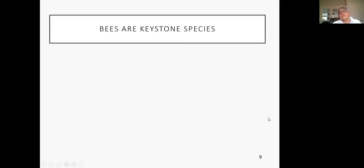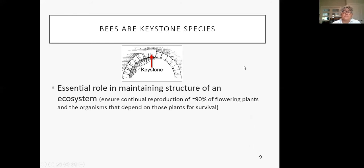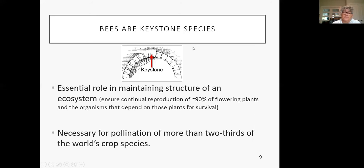Bees are considered a keystone species. A keystone is that very specific element in an arch that holds it all together — the last piece to go in, holding the arch strong and true for thousands of years. Bees have an essential role in maintaining the structure of an ecosystem, ensuring the reproduction of 90% of flowering plants and organisms that depend on them. They're necessary for pollination of two-thirds of the world's crop species — one in every three bites you eat is thanks to pollinators.